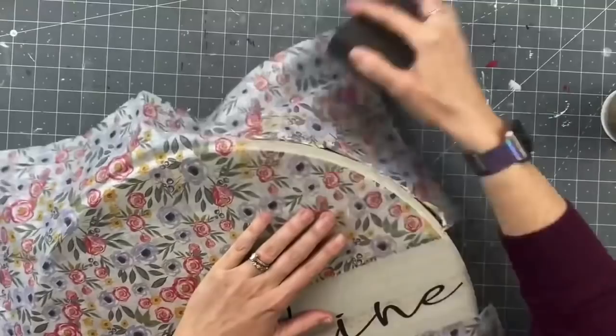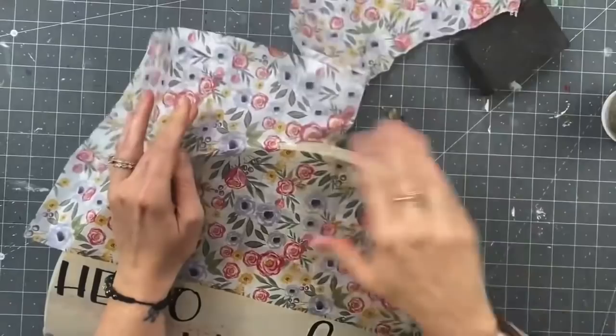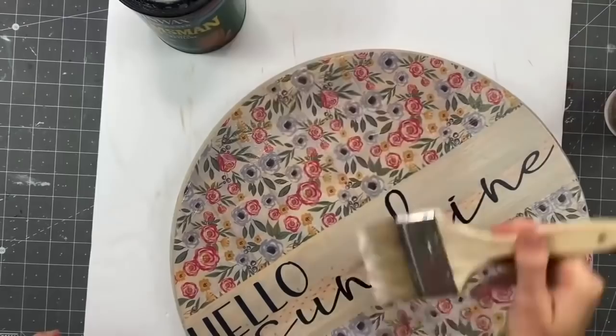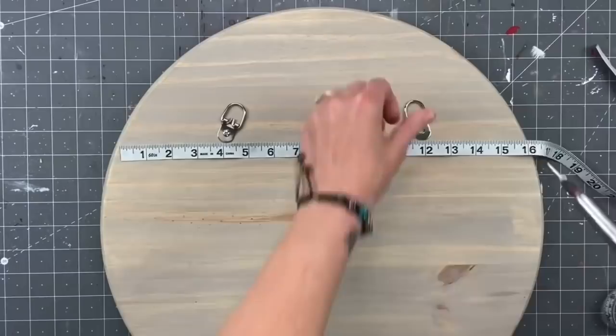Next I grab my rough sanding block from Dollar Tree — my favorite sanding block ever — and go in downward motions right on the edge to take off all that excess tissue. I do that all the way around and it comes out flawless. Then I grab the spar urethane water-based and do two coats on the front, the back, and the sides — this clear is meant to protect your wood signs from the elements outside.